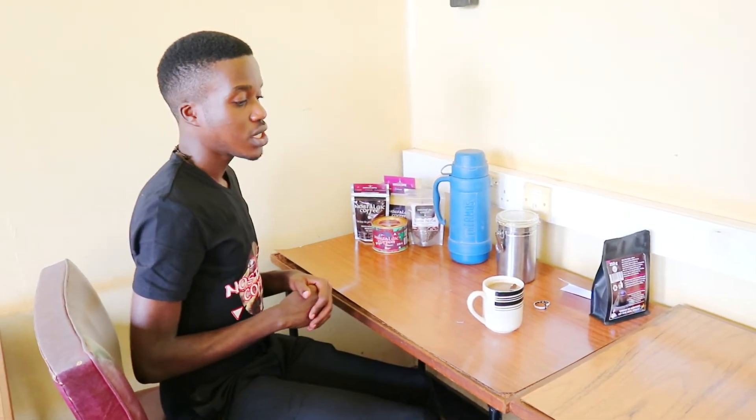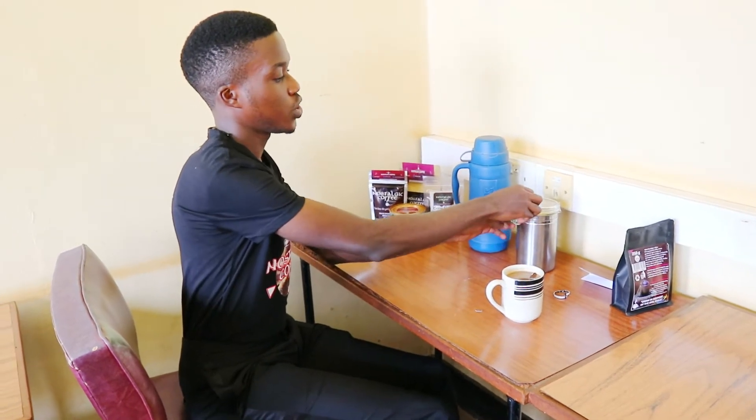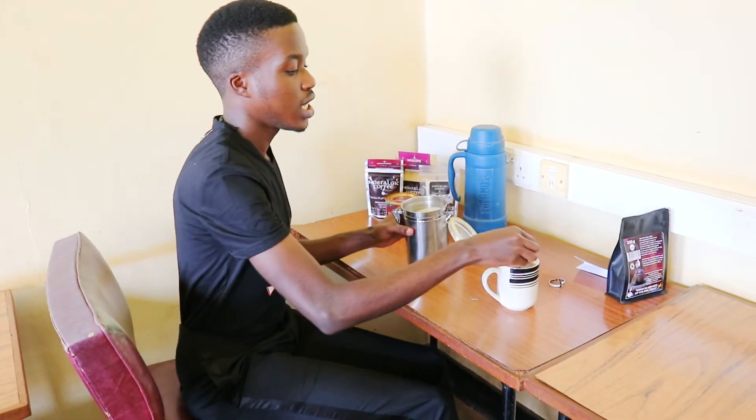For the coffee to really extract all the flavors, especially when I'm taking it, I'm getting better flavors from this cup. After the two minutes, I'll add in my sugar — for those who still like to take sugar. A person like me, I'll only add two.